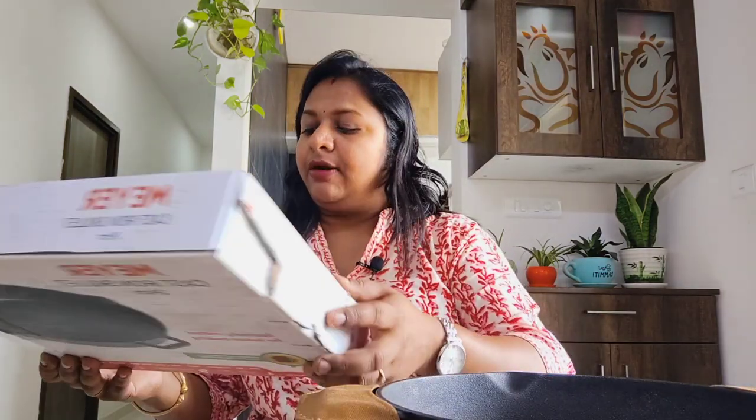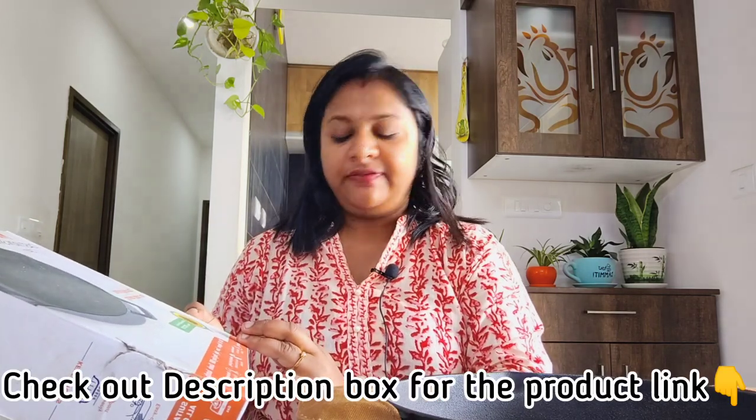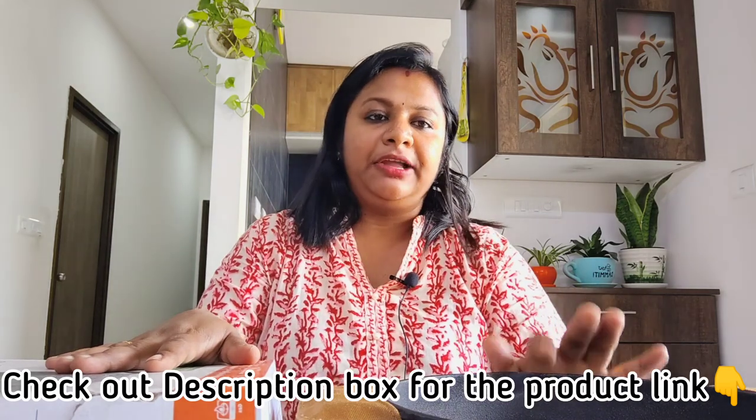This cast iron skillet is suitable for all cooktops — gas, induction, and electric — and is oven safe up to 260 degrees Celsius. We'll also drop the link to this particular product in the description box, so you can check it out.